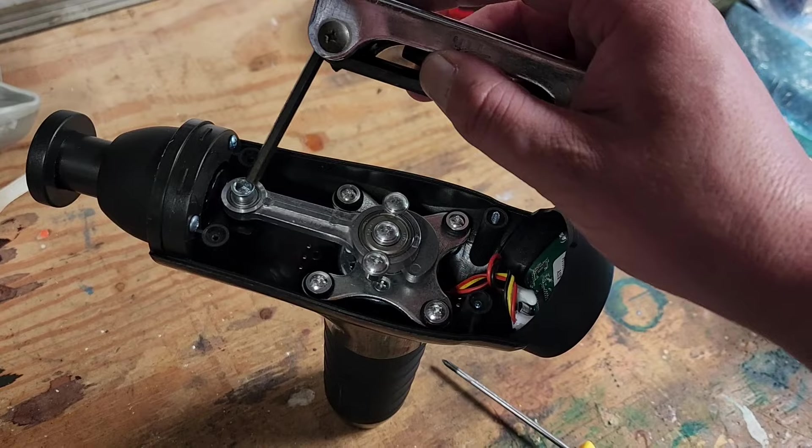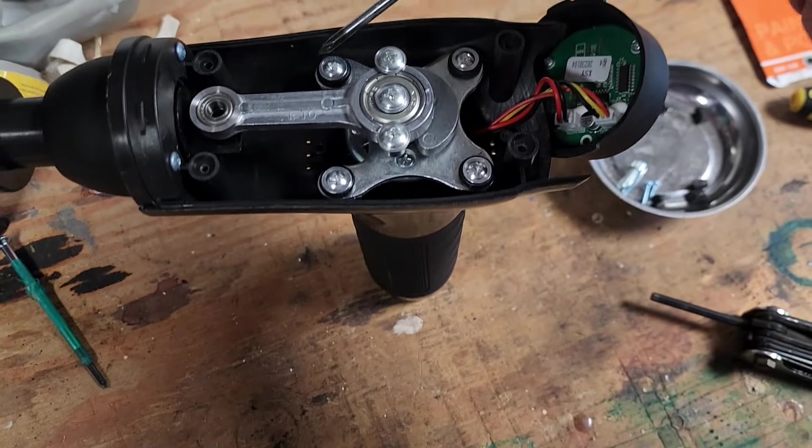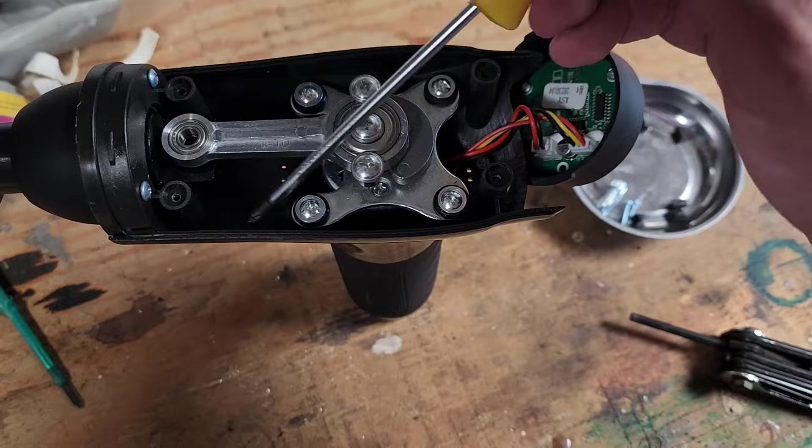From here, I'll remove this bolt with an Allen key, and then screws one, two, three, four. DC motor came out. I did not have to remove these three screws.